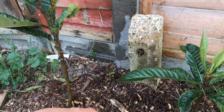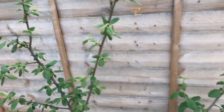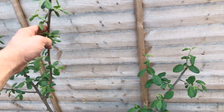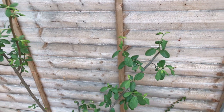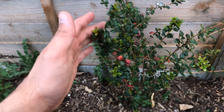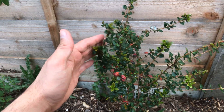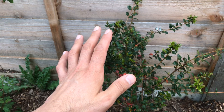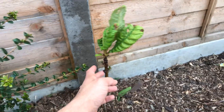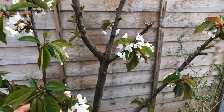This is the Victoria plum - it's been chopped down quite a bit because it was in a different spot and wasn't growing very well. This is the Chilean guava; I think I've had this now two or three years. The reason it's been small is because only this year have I put it out on this side of the garden. There's another loquat there as well.